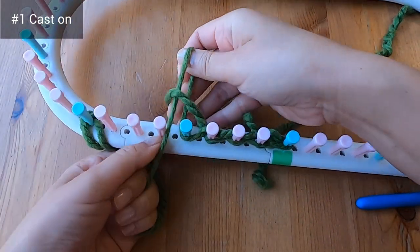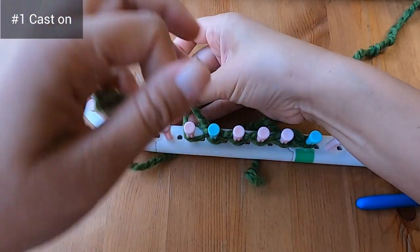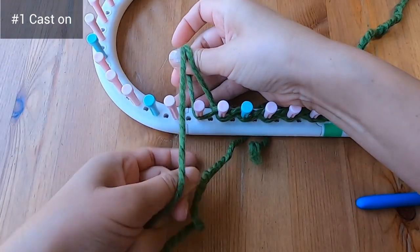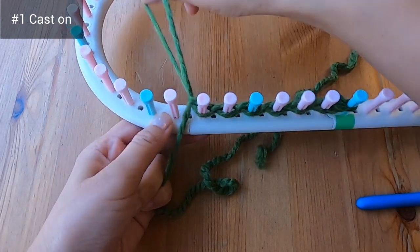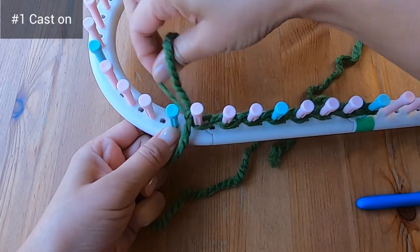You might find it less awkward to do a chain cast on with both hands outside of the loom so you have more room. I'll link to a video from Debra Shaw to show you how to do that. And if you want to do the chain cast on with a crochet hook instead, I'll also link to a video from Luma Hat to help you out.